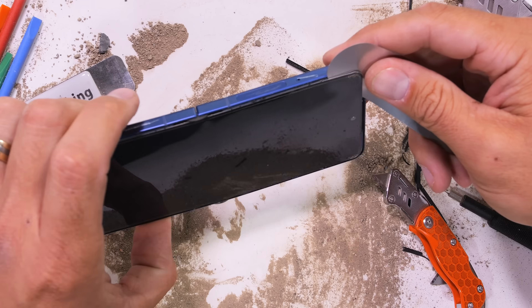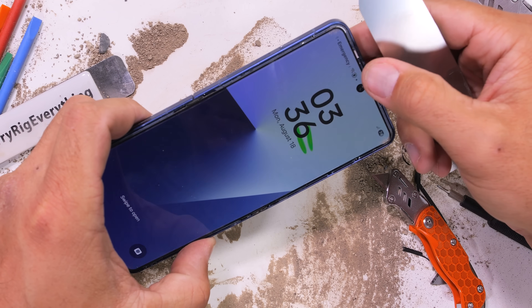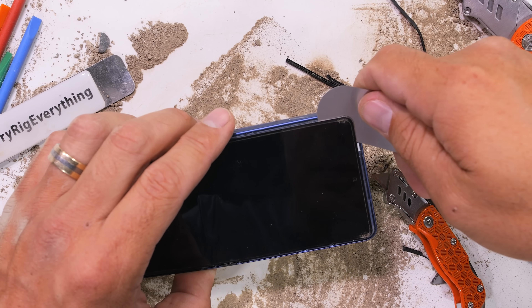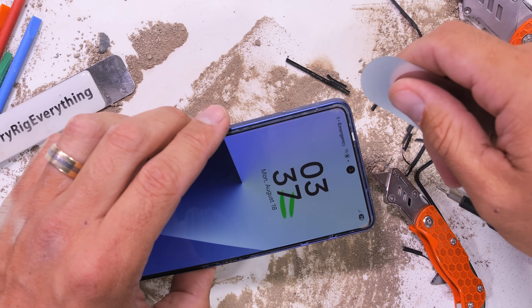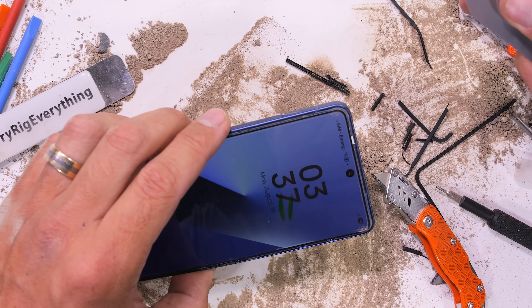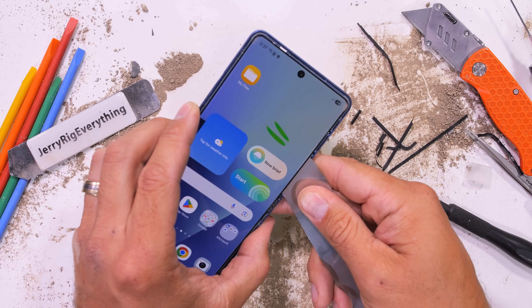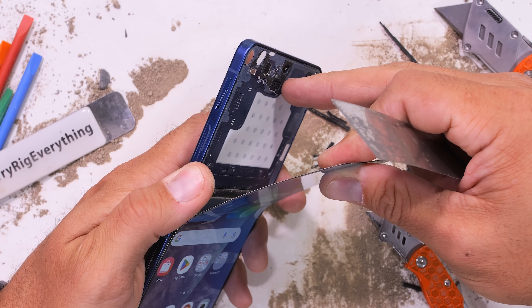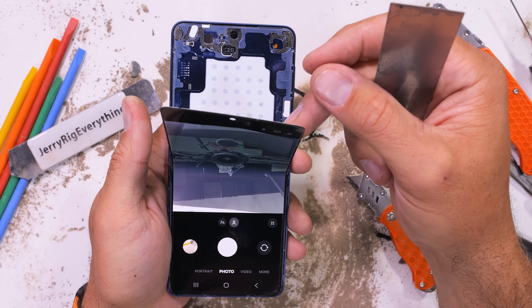Little jump scare there — I thought she was gone. We must be shorting something out, but so far everything still looks like it's working. The trick to removing these fragile folding screens, as someone who's done it successfully only once, is to remember that it can only fold in one direction at a time. As soon as you throw a multi-plane bend in there, it's curtains for the pixels. You can hot dog or hamburger, but not both at the same time.